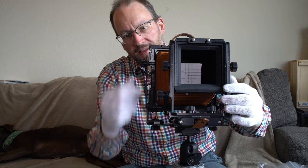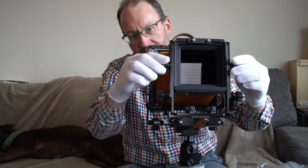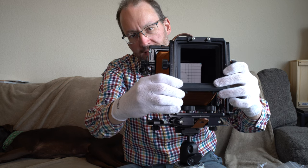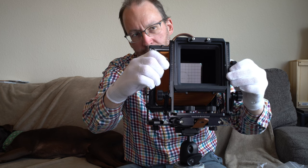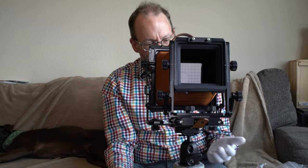Another thing I'm noticing: the rise/fall scales on the front of the standard are also present on the back of the standard. So I can adjust and know exactly how much I've raised it without going to the front of the camera, and I can zero it out perfectly just by standing at the back.